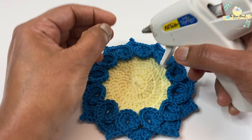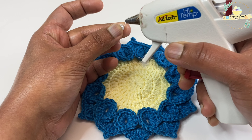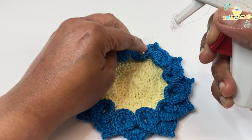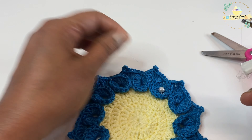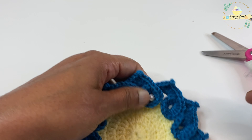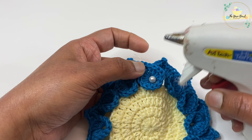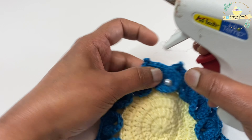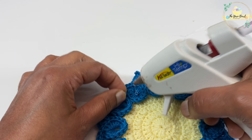Now if you have a glue gun and some pearls, you can add hot glue to the pearls and stick them on every petal. This is totally optional — if you don't want to do it, that's perfectly fine. I'm just going to add some pearls to mine.